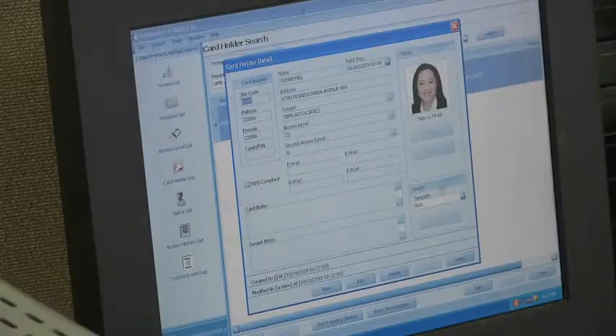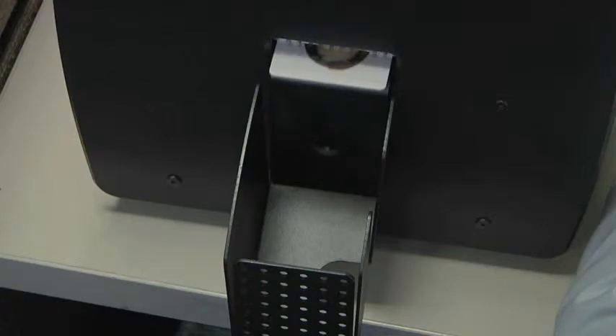The customer is able to activate and deactivate cards through the badge software, which is linked to the DataWatch card database via IP.